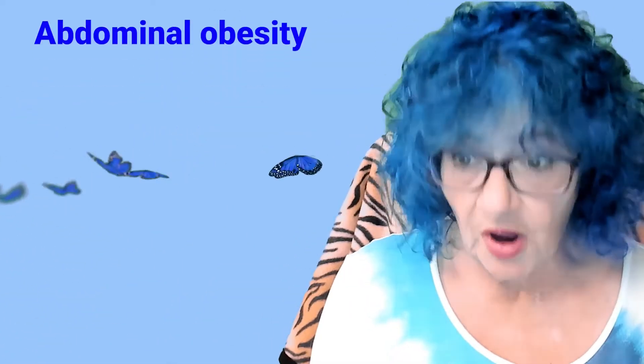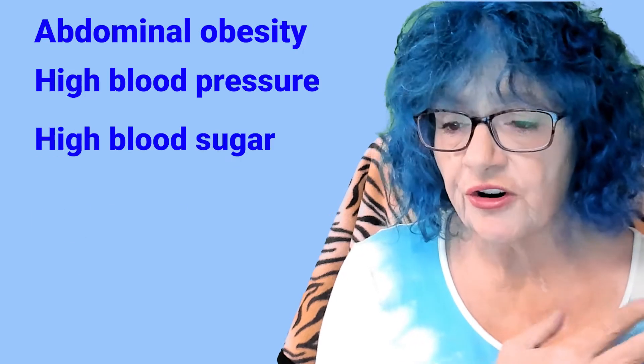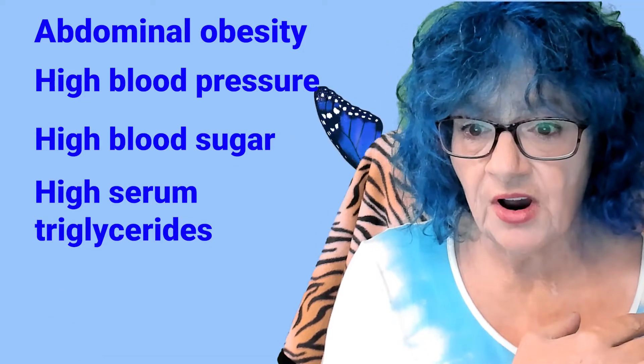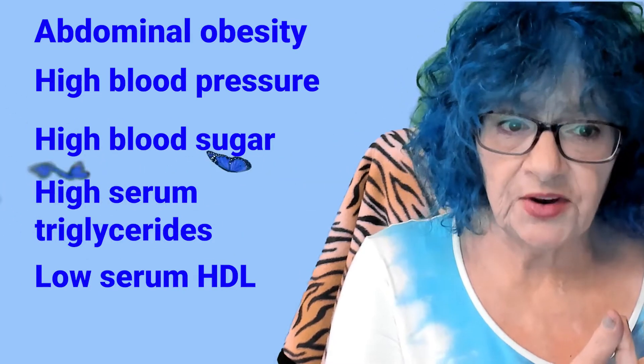Insulin resistance causes metabolic syndrome and its associated symptoms: abdominal obesity, high blood pressure, high blood sugar, high serum triglycerides, and low serum HDL — high density lipoprotein. If not controlled, metabolic syndrome often leads to type 2 diabetes and heart disease.